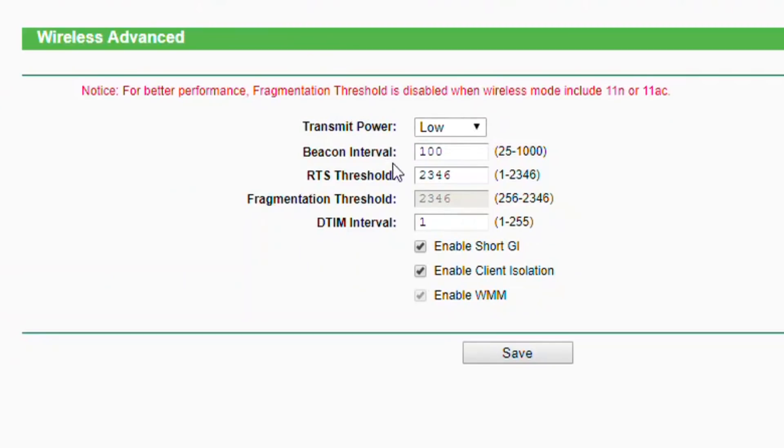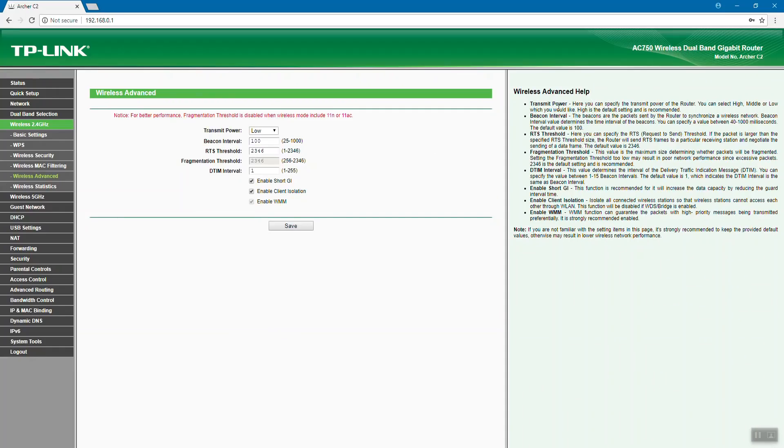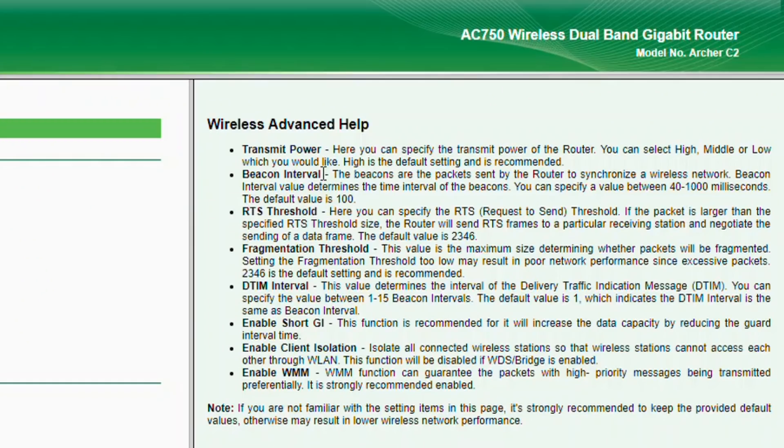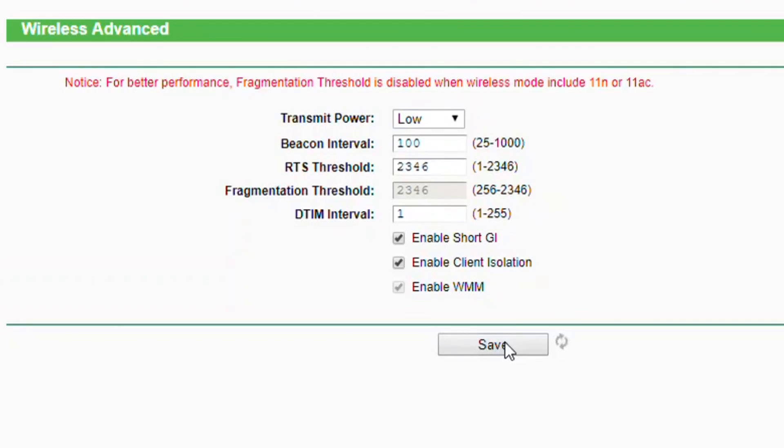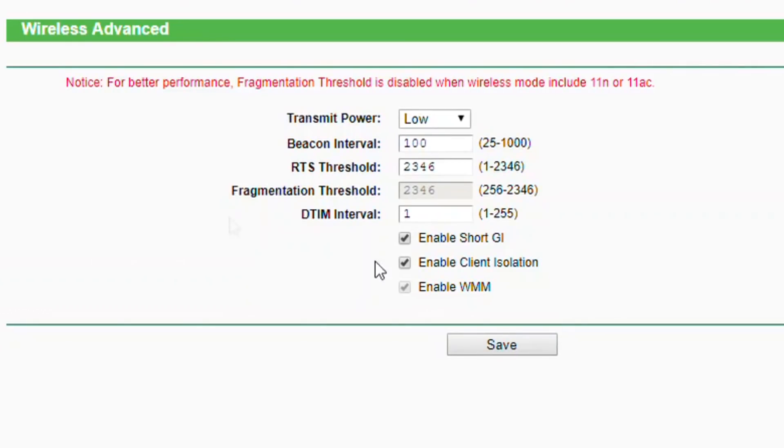Here you see a pull-down menu labeled Transmit Power. There's transmit power, beacon interval, RTS threshold, and usually on the right it tells you what all these things are. With transmit power, it says you can specify the transmit power of the router — you can select high, middle, or low. Translated from Chinese, obviously. High is the default setting and is recommended, because everyone wants one box to cover their whole house. But as you can see here, I've actually set mine to low. Then I just click Save, it does its loading thing, and when it's done, the transmit power of my 2.4GHz Wi-Fi from that box is now low.